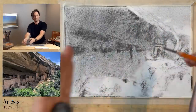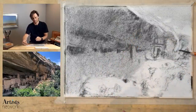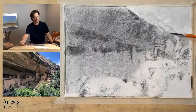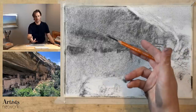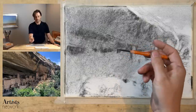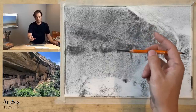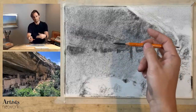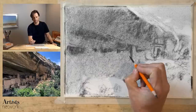Now what I want to do is work my way from the background forward. I've got a rough placement of these forms that I think are generally correct. I'm going to start with the rock back in here. I'm using my compressed charcoal pencil — you can see the way I hold it, supported between my fingers, with my middle finger and thumb to help stabilize it. That keeps the charcoal on its side and gives me the kind of control I would have with a tripod grip.